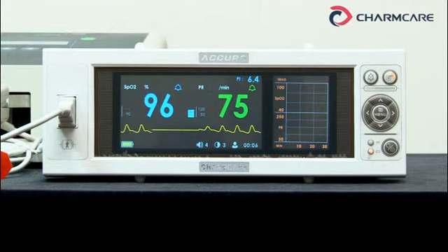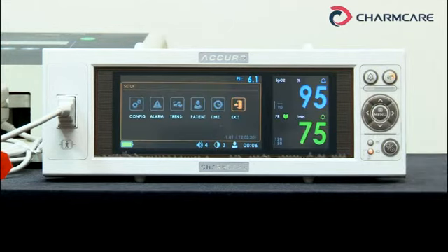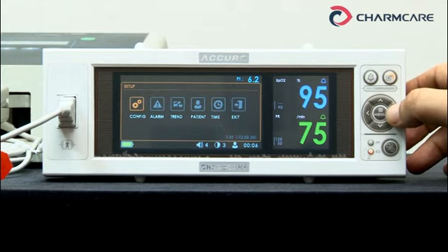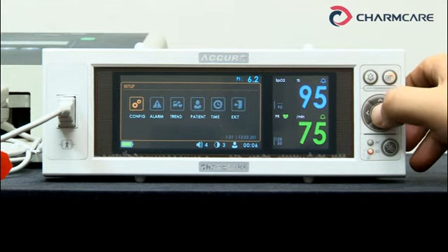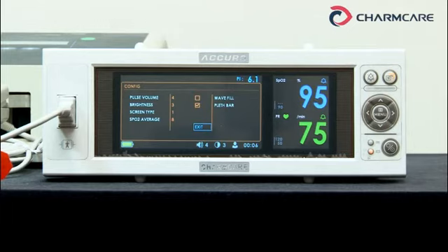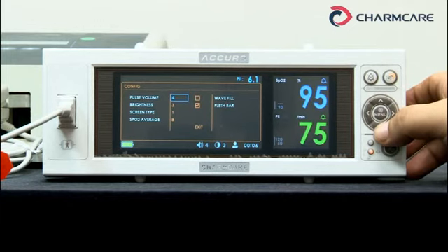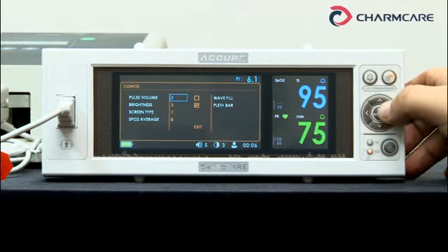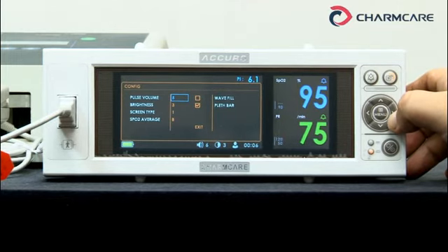Now let's learn how to use the setup menu. Press the menu button. When this screen appears, you can navigate like this — let's get into the configuration menu. Pulse volume goes from 0 to 7. Let's adjust it — it's bigger now. It's 0, no sound. Let's make it as high as 7.